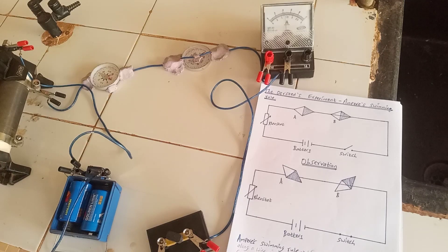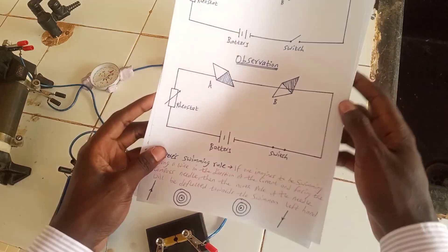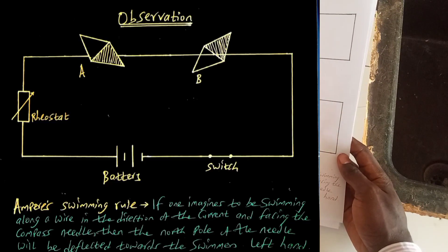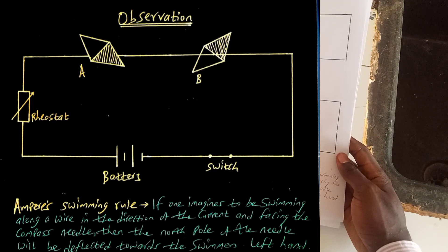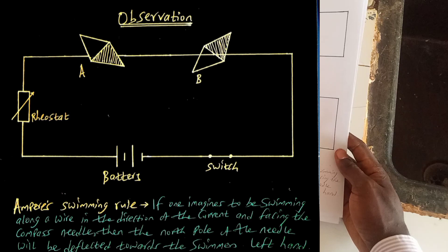That is Oersted's experiment, where he studied the relationship between the magnetic field of the compass and the magnetic field of the wire carrying the current. We can now identify the observations we are making. The first compass's North Pole is deflecting to the lower side. To determine that, we use what is called Ampere's rule, which states that if one imagines swimming along a wire in the direction of the current and facing the compass needle, then the North Pole of the needle will be deflected towards the swimmer's left hand.